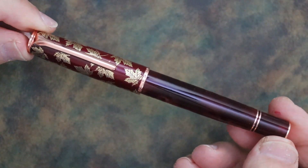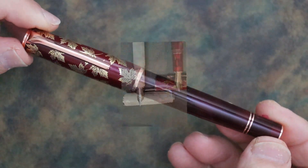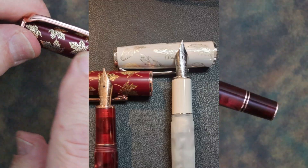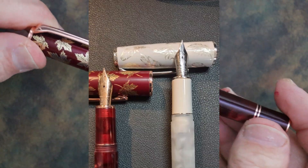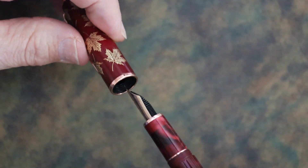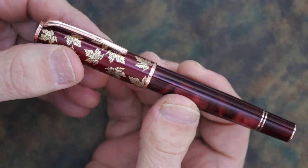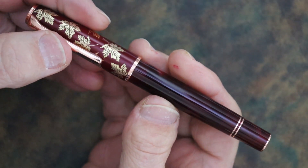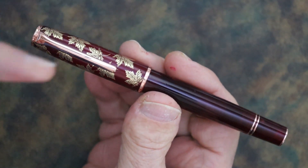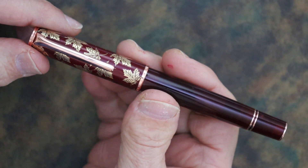As far as available colors, unfortunately this pen only comes in two. The other is white, and instead of oak leaves it has feathers on the cap. This pen runs around $30 and I got this off of eBay. Here are the dimensions of the pen, and I'll be back for some size comparisons.